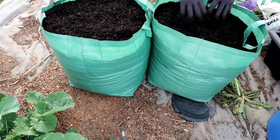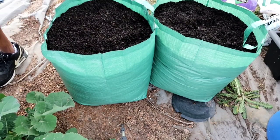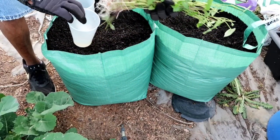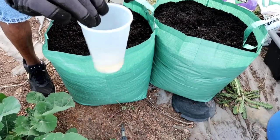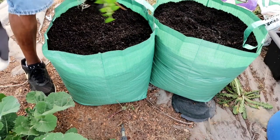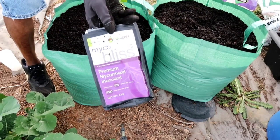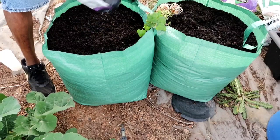We got everything in it, so now we need the slips. These are my sweet potato slips — good root system. I'm gonna take this water, because I don't waste nothing, and pour it in. One more thing I want to try — I'm gonna take some mycorrhizal fungi and put it on the top. It helps with transplant shock, so I'm gonna do that.